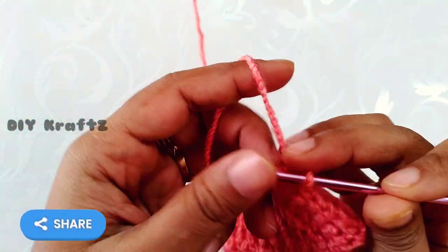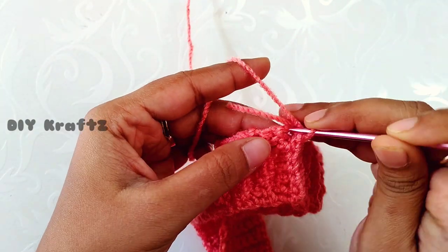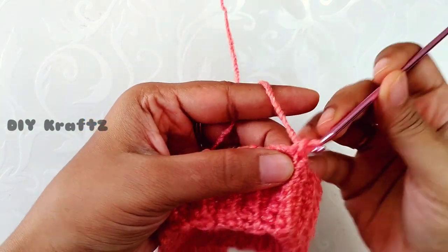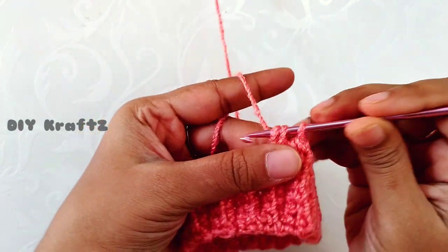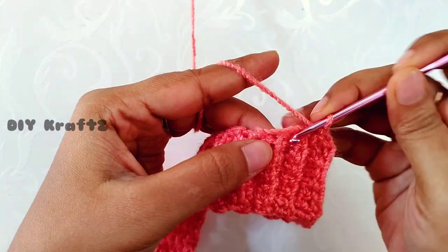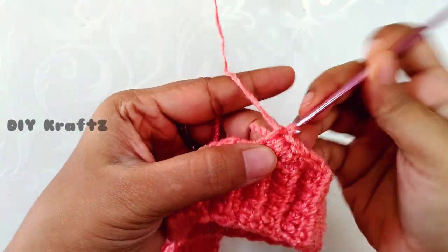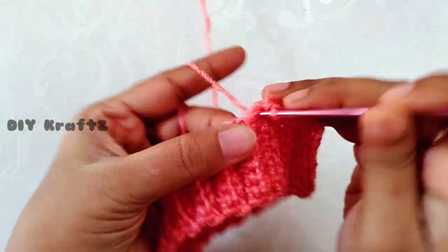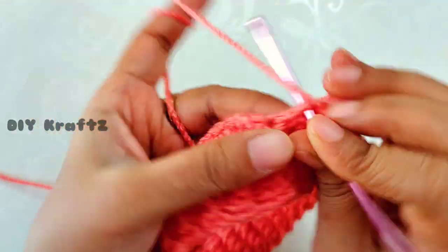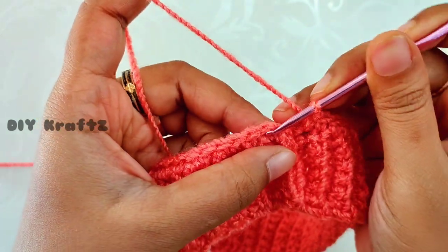Let's start working on the height of our beanie using a puff stitch. For this we are going to add one row of single crochet stitches. Begin with chain 1 and make one single crochet stitch at each and every row across the circumference — just identify the row and make one single crochet stitch and continue throughout the row until you reach the starting point.